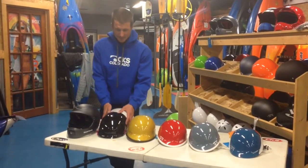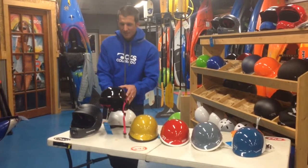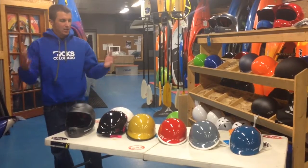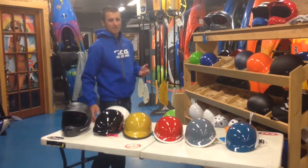They also make a couple other plastic versions: we have the half-cut and then the standard full face. So they make a great helmet for almost every type of paddler out there.